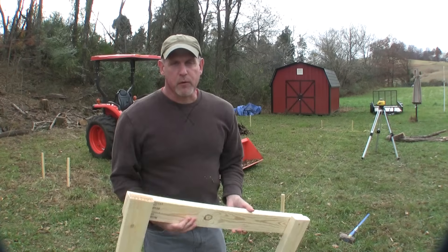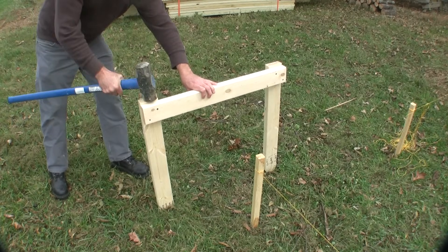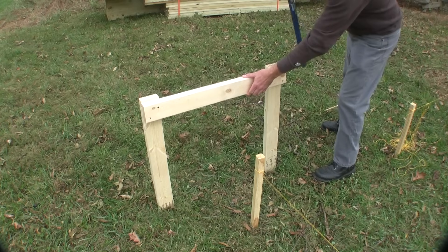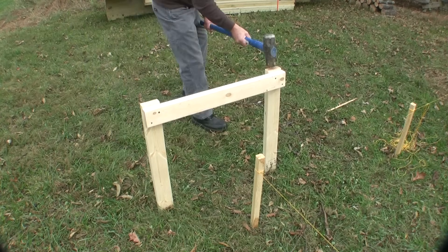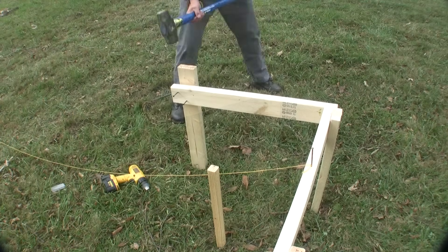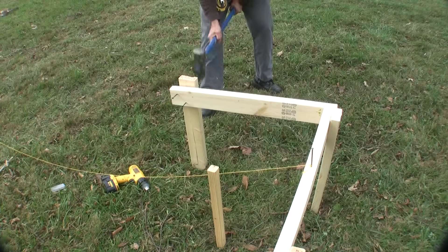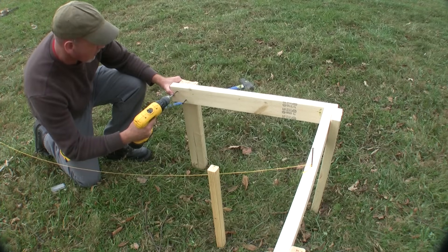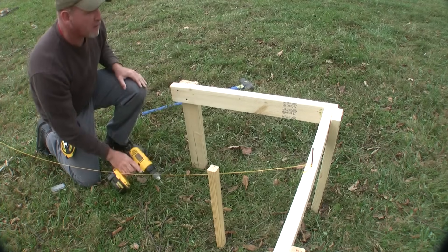I've already made up some batter boards, so I'm going to go ahead and start putting them in at the corners of these stakes. Got my batter boards on the front put together and hammered in the ground. Now it's time to go ahead and find the legs of this building and get it squared up.